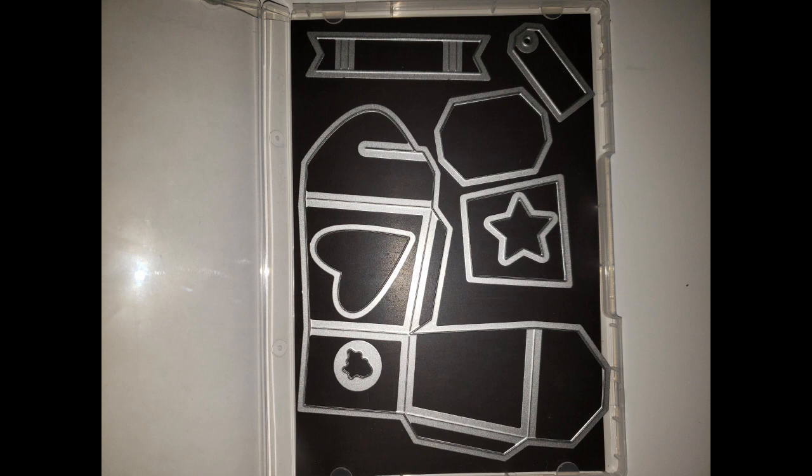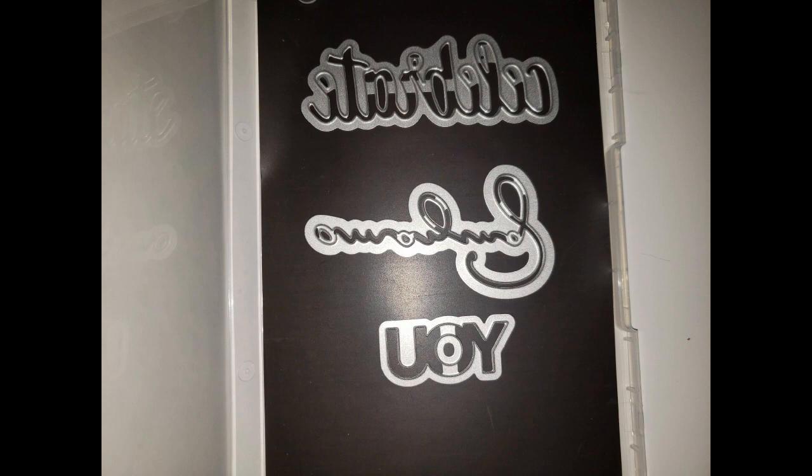I also have the Takeout Treats die set — a lot of fun dies to make cute little boxes with treats. There are cutouts you can use as tags — a heart or star — or cut into a panel and put acetate behind for a peekaboo effect into the box. That is only $7 with $5 shipping. Then the Celebrate You dies — great to add to so many cards with 'Celebrate,' 'Amazing,' and 'You.' Mix and match: 'You Are Amazing,' 'Celebrate You,' add to birthday or thank-you cards. That is $7 and $5 shipping and handling.